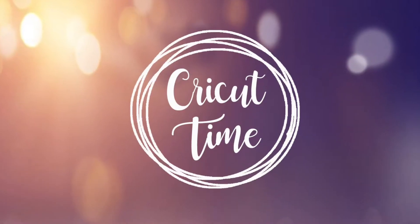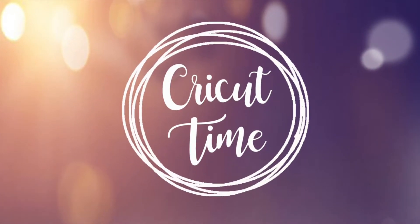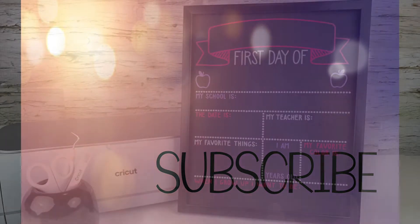Hey everyone! Welcome to Cricut Time! If you like this video, subscribe for more project ideas and tutorials on all things Cricut.